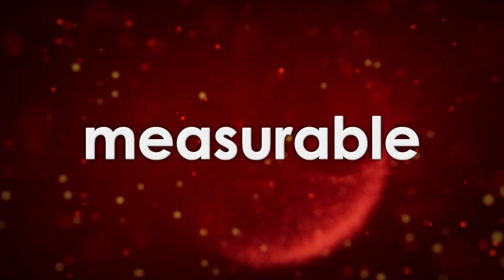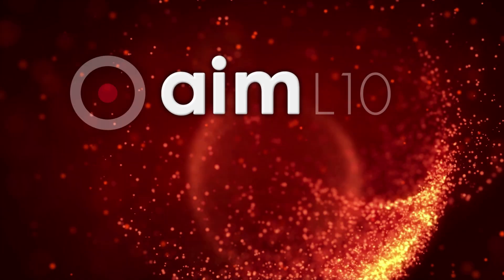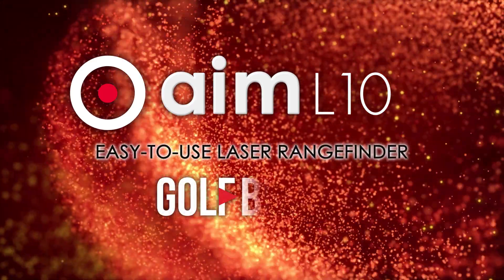Accurate. Innovative. Measurable. Introducing the new AIM-L10 Laser Rangefinder from GolfBuddy.